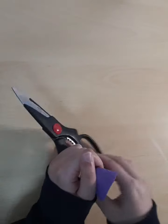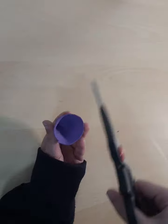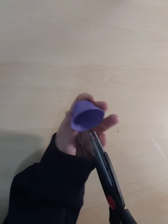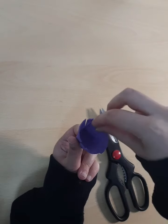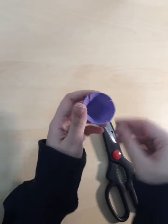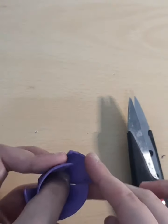Now take our scissors again and we are just going to create cuts in the middle. I'm going to do one over here and then another opposite, and then another one and then the opposite to that. It depends on how thick or thin you want your petals to be. Now comes the tricky part, which is making the petals. I'm going to zoom this in so that you can see.